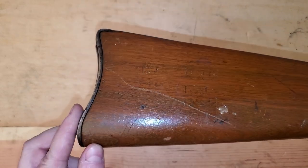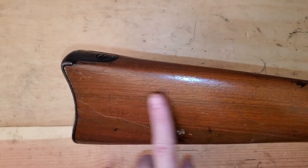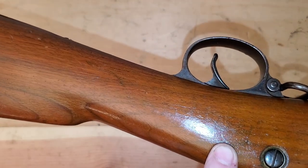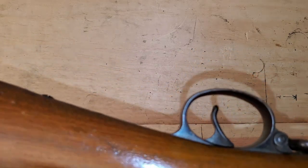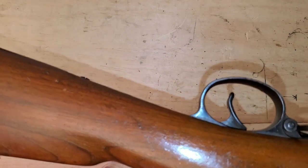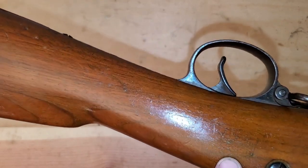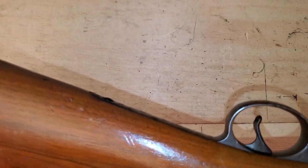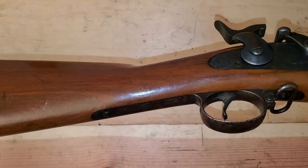If you look very carefully, you can see where the stock used to say 32 and 43. One of the reasons I got a really good deal on this gun is because someone sanded the stock down and refinished it. You can make out the faint, faint marks where there used to be a cartouche here — that's your maker's stamp of who made this gun. It's very faintly visible, but it's pretty much gone. When they refinished it, it lost a lot of collector's value. I could care less — I wanted a shooter.